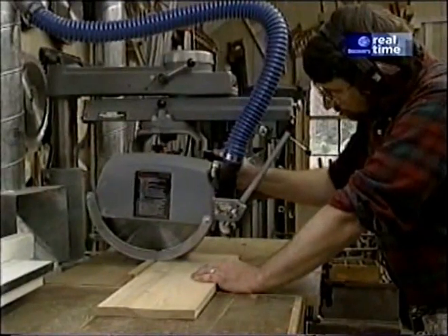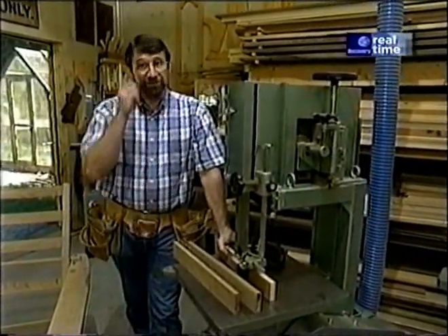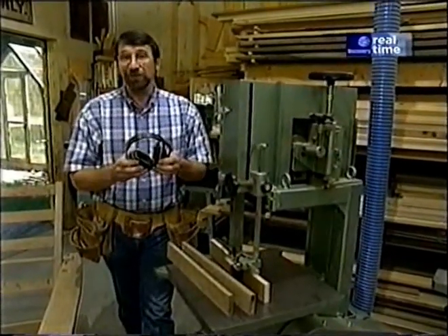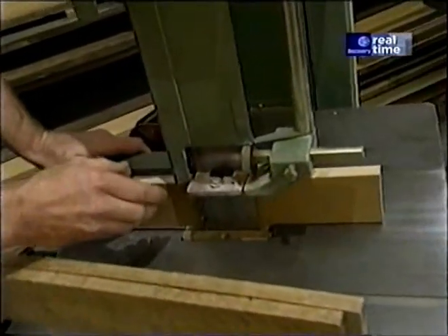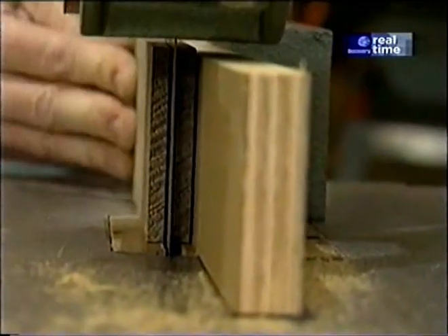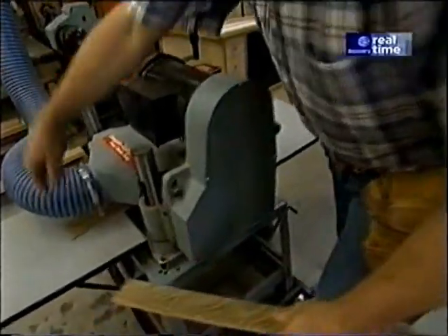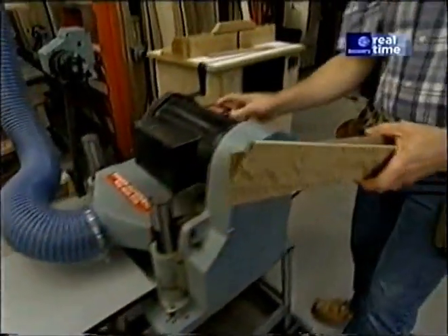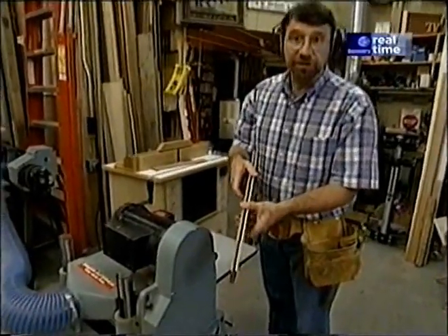Be sure to read, understand, and follow all the safety rules that come with your power tools. Knowing how to use your power tools properly will greatly reduce the risk of personal injury. And remember: there is no more important safety rule than to wear safety glasses and, of course, hearing protection when necessary. The advantage of the re-saw is that it has a very wide and thin blade that can cut through pieces of wood up to 12 inches high, unlike the table saw which really can only cut wood about 2½ inches high. I've set my rip fence to cut these pieces right down the middle. The surface planer takes out all the saw marks and gives me pieces that are uniform in thickness.